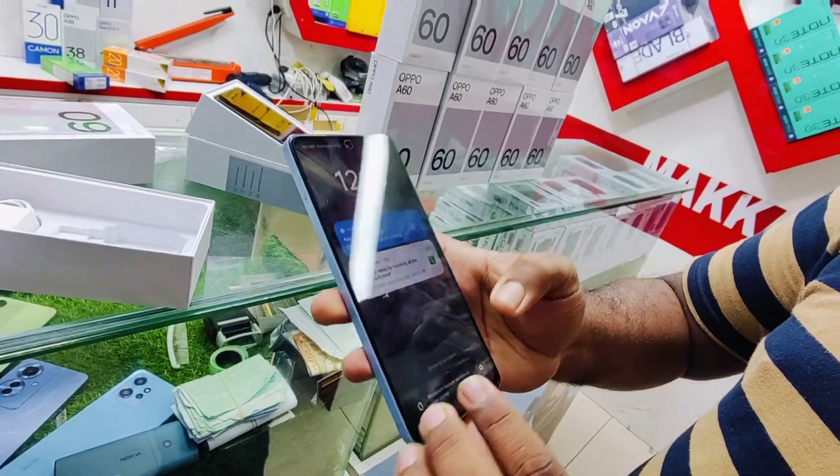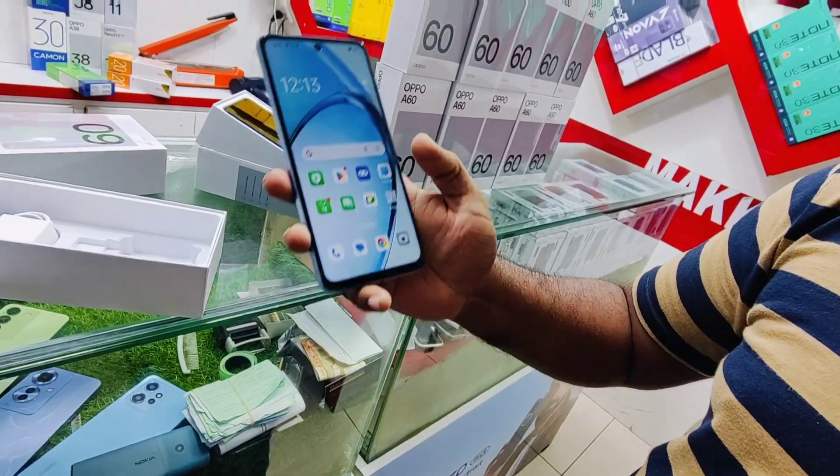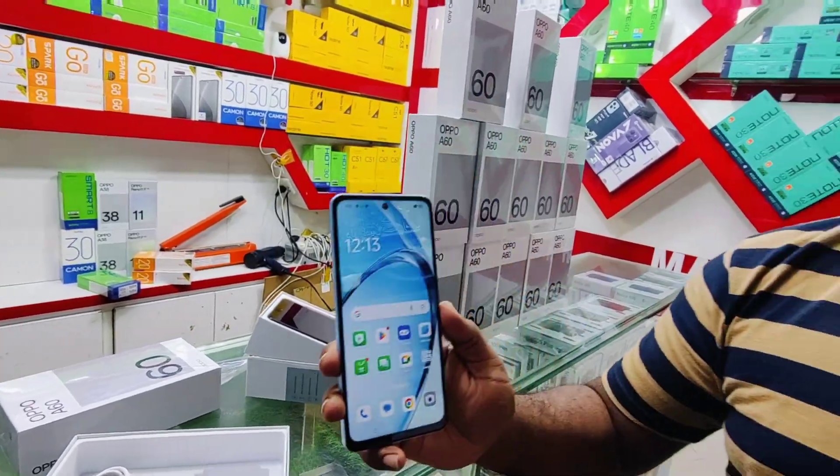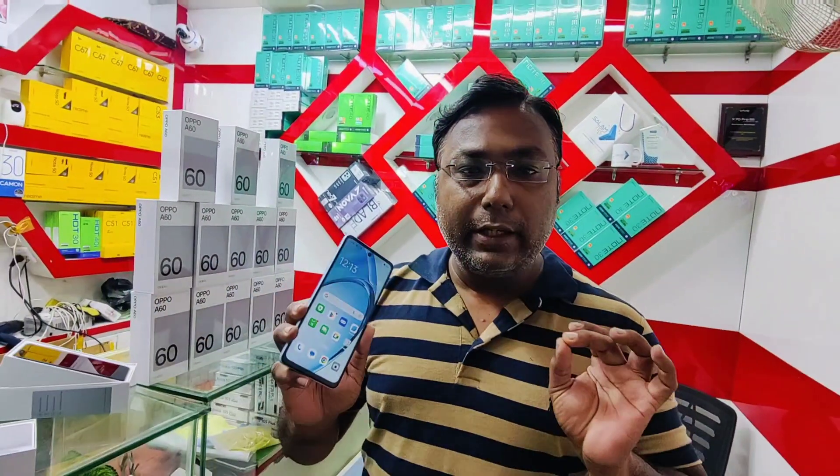You will see the side-mounted fingerprint sensor on the phone. The display is very good and very beautiful. Android 14 is updated on this device. The brightness goes up to 950 nits, which is very good for the screen.